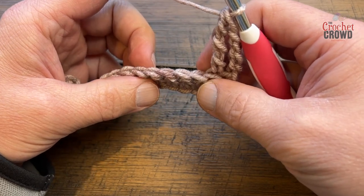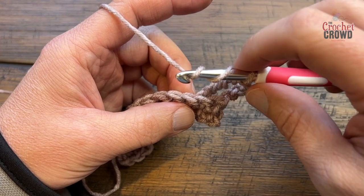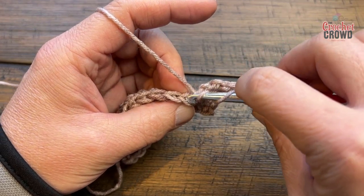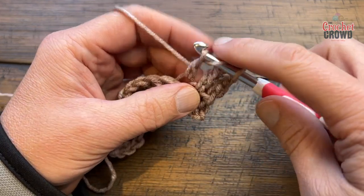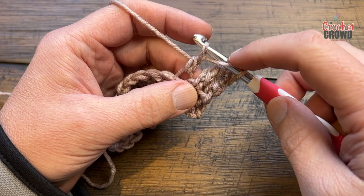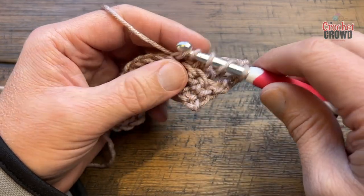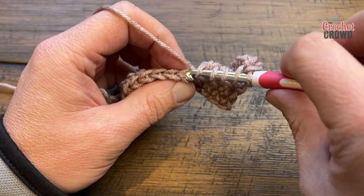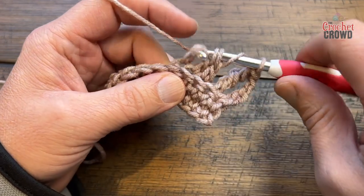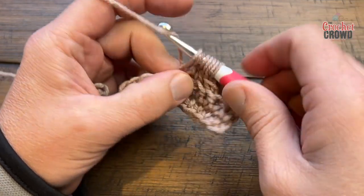Over the next four back loops you'll apply the bottle top stitch. Wrap the hook twice, go into the back loop only, pull through, then pull through two and hold. Ignore the two loops already on the hook. Yarn over and do the next stitch the same way: in, pull through, pull through two and hold. Repeat for the third stitch: yarn over, in, pull through, pull through two and hold. You want four stitches in a row, so yarn over, in, pull through, pull through two and hold.